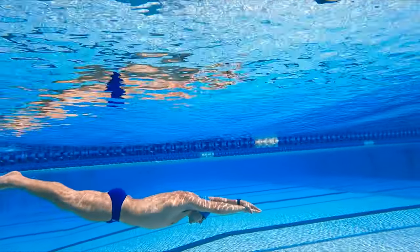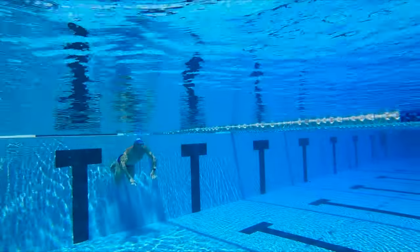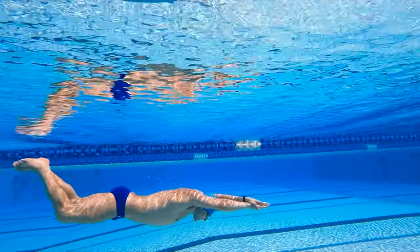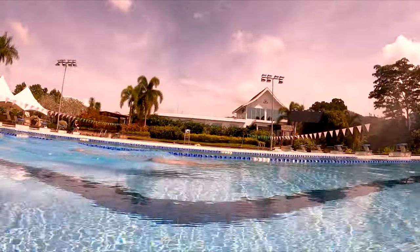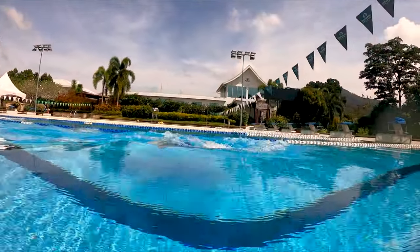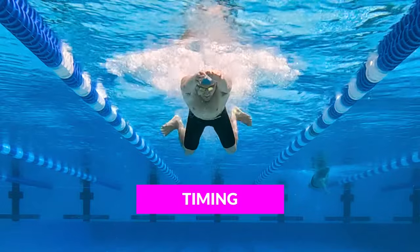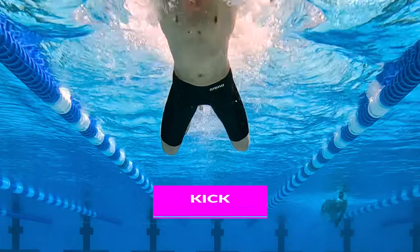The first drill is the three kick, one pull breaststroke. I'm gonna push off the wall in a streamlined position, really tight, and put all my skills together on the kick for three. I'm gonna go one, two, three kicks, then open my body up and get into the breaststroke pull, and then dive back down for three more kicks. When we're focusing on breathing, it's really important to focus on the timing of the breath — you wanna think: pull, kick, glide.